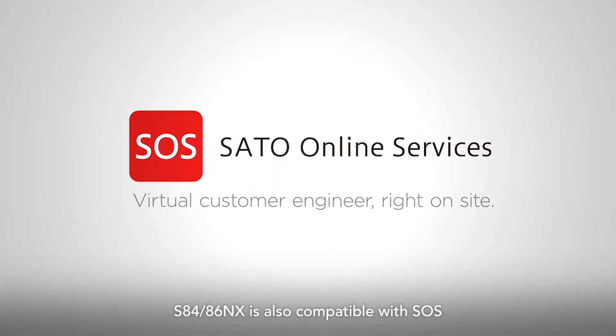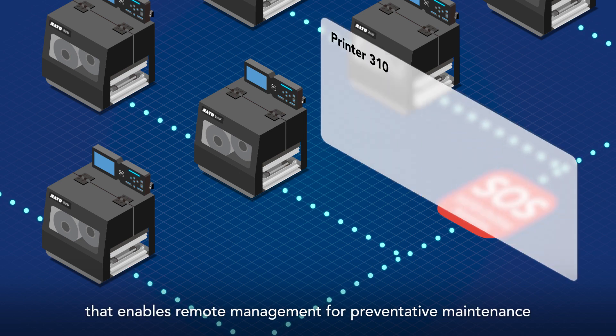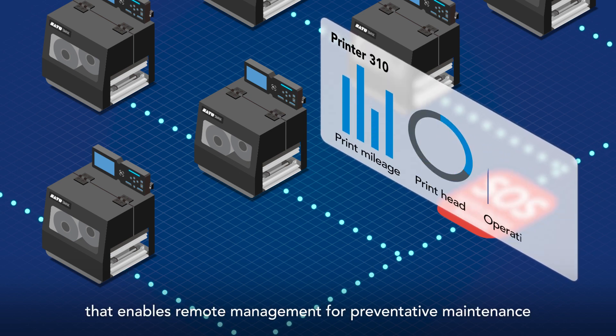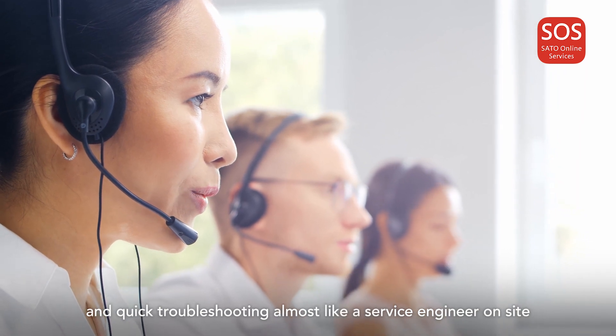S84 and S86NX are also compatible with SOS, a SATO cloud-based solution that enables remote management for preventative maintenance and quick troubleshooting — almost like a service engineer on-site.